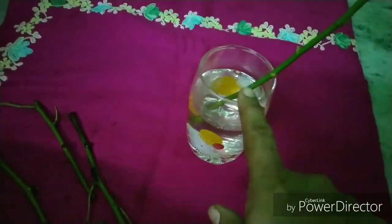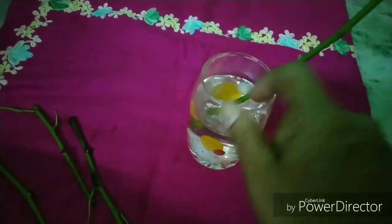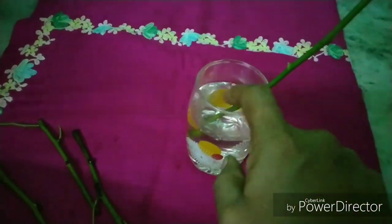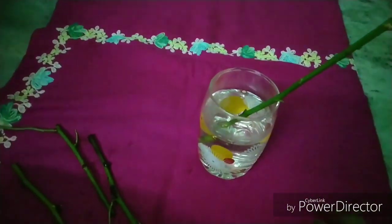Stems are so soft. After three days, we need to cover this water. If it's done, we need to cover the stem from the root.